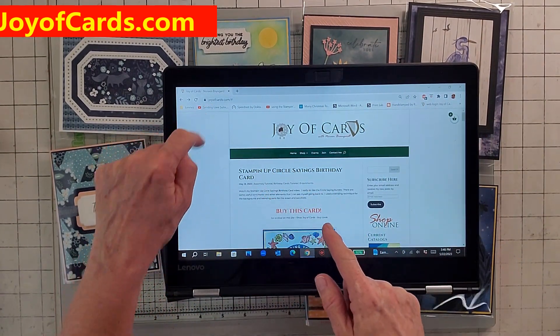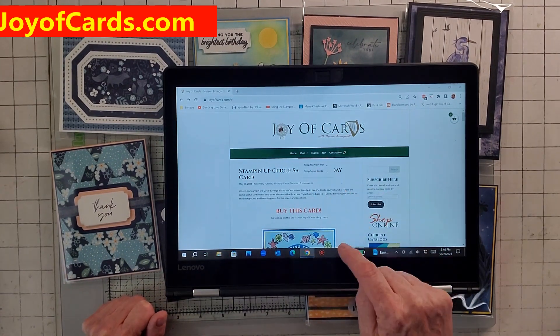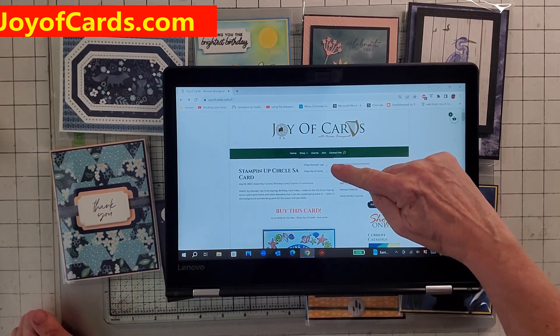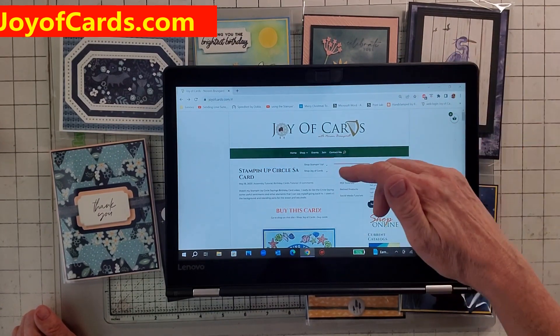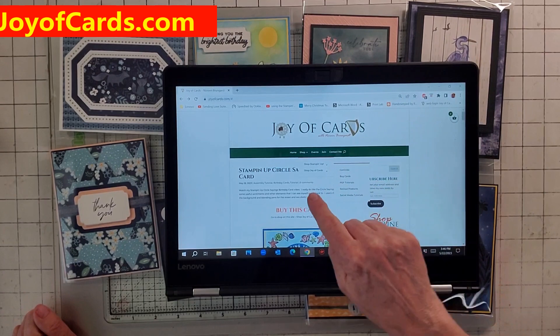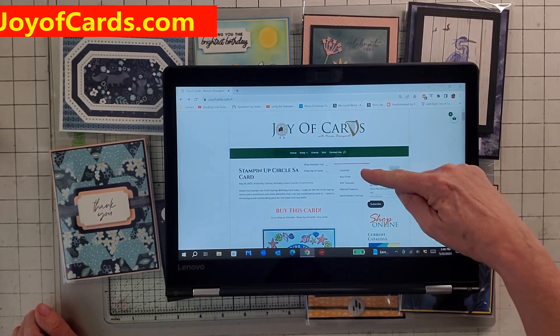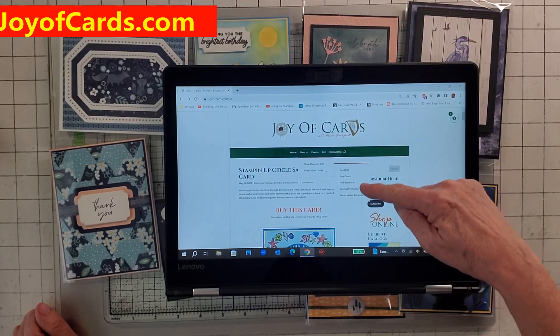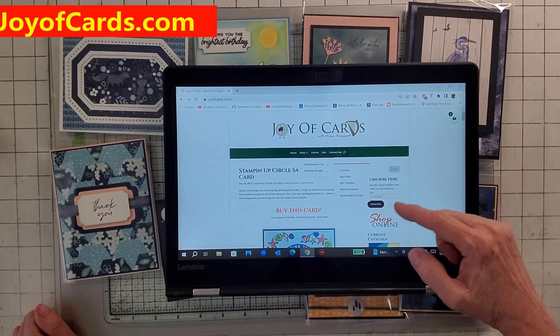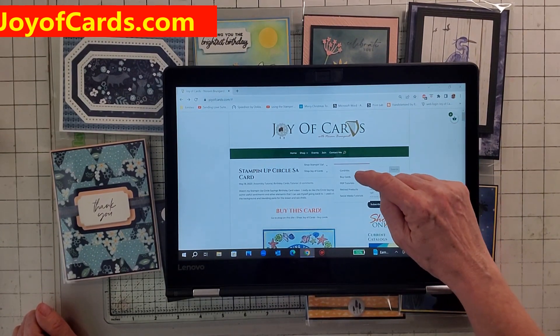Go to joyofcards.com and then click on Shop. When you click on Shop, it'll say Shop Stampin' Up — that's for new stuff if you want to place an order from the new catalog. And there's Shop Joy of Cards. If you go on Shop Joy of Cards, what pulls down says Card Kit, Buy Cards, PDF, Retired, and Social Media Tutorials.